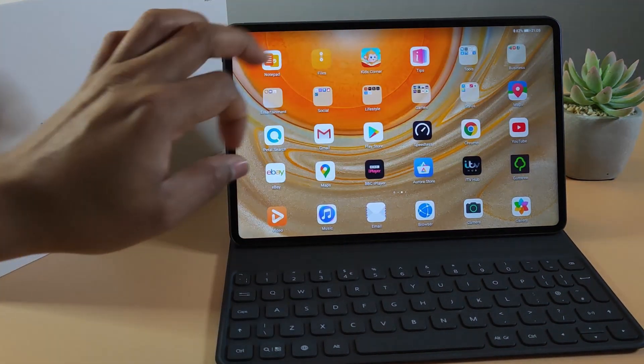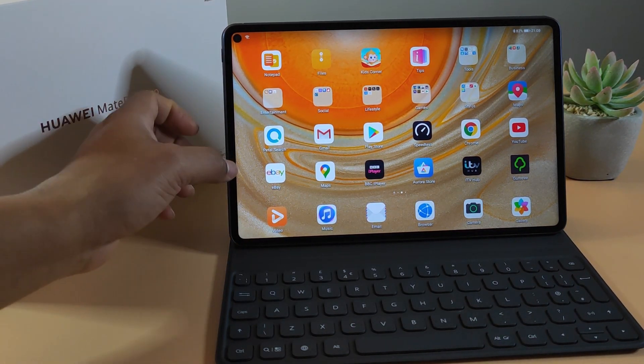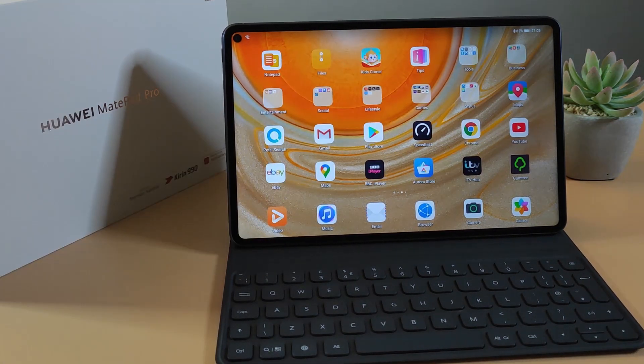As you can see, I've managed to get Google Play Store installed. If you're interested in finding out how you can get Google Play Store installed on your tablet as well, make sure you check my other video — I'll leave a link in the description below. Please note, this only works with the MatePad Pro. If you have the MatePad 10.4, there is no option to get Google services installed.